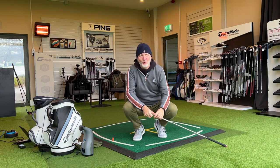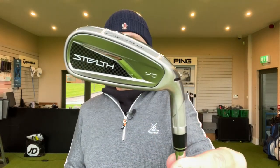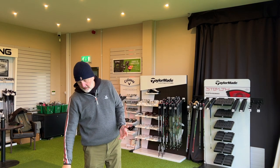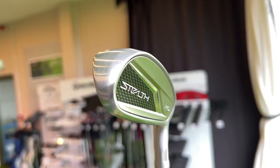Compromising the way a product looks is one of the things you're going to have to overcome if you want to make this game as easy as it possibly could be. Let me introduce you to the new iron in this Stealth lineup of 2023 — the new Stealth HD. It is very, very different from anything we've seen, certainly from TaylorMade. Not necessarily unique in its makeup, but it is a very different looking club.